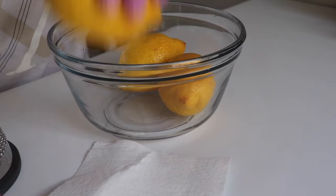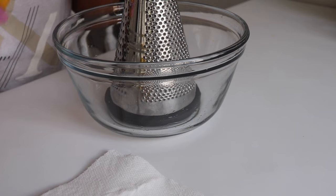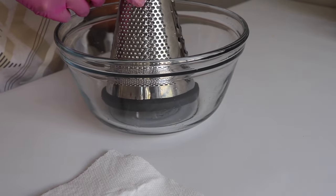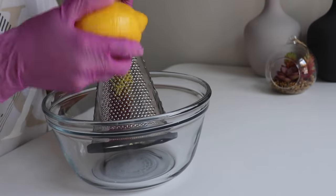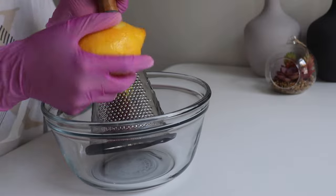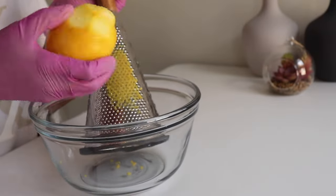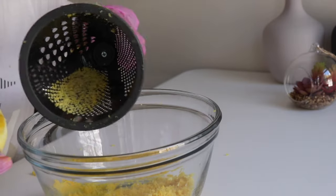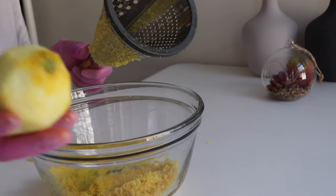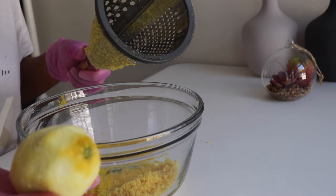I'm going to get the lemon peel off the lemons. As usual, you know I love using this side. I'm going to start the grating process like so. I'm sure you've seen me grating my oranges before. So this is how it's looking. You don't have to throw this away — you could make a lemonade or cut it up nicely and put it in your water to drink.